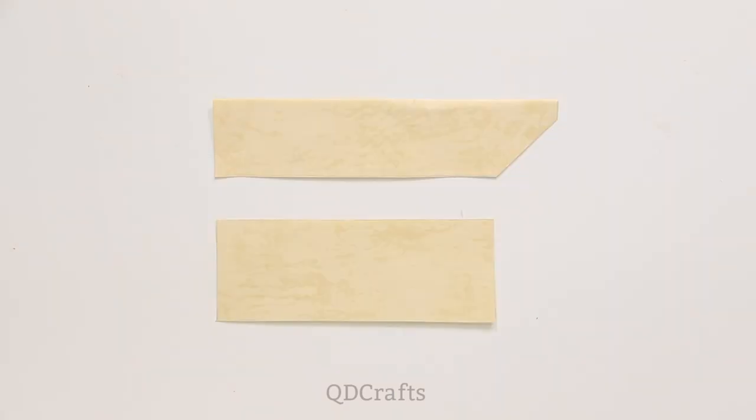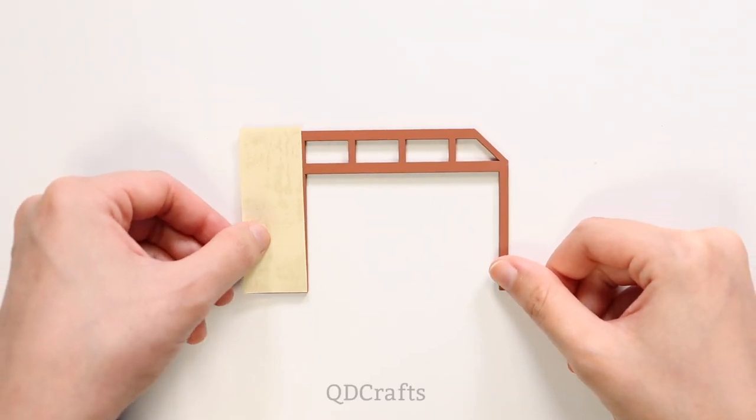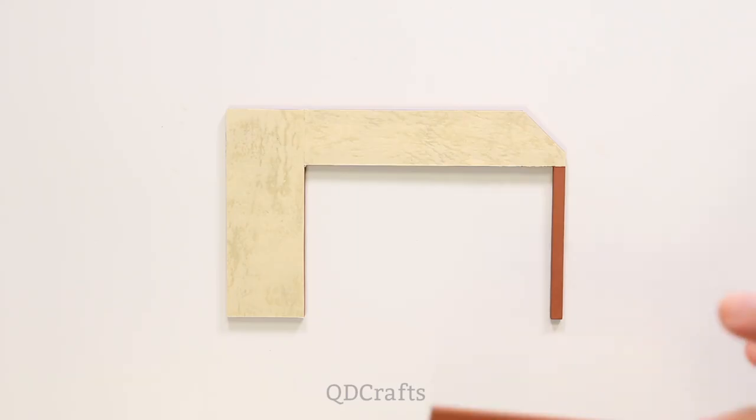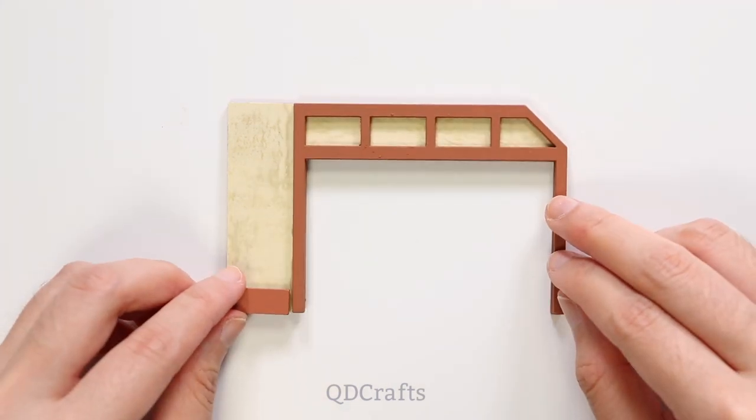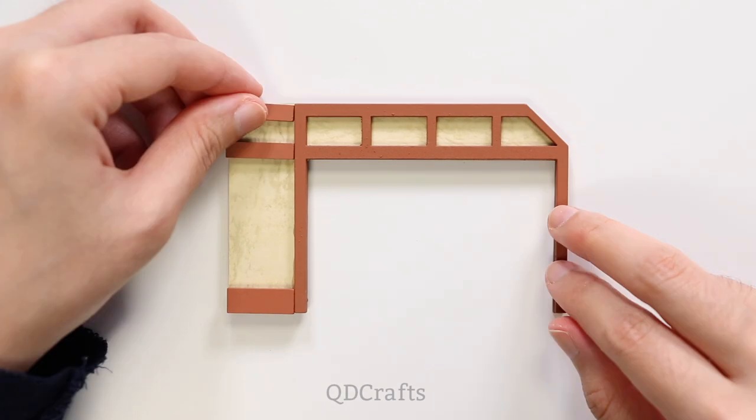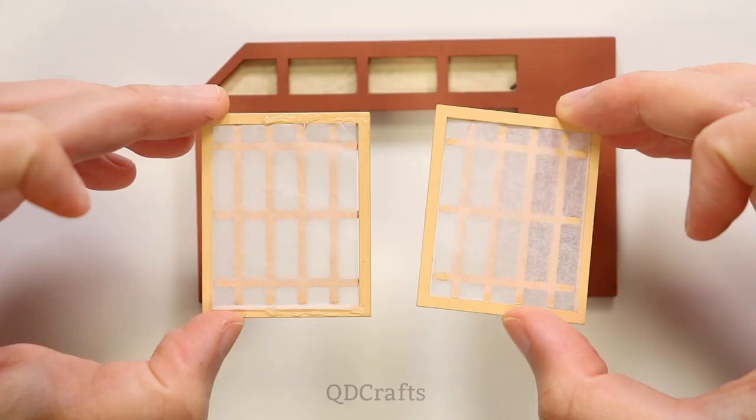Anyway, like all of the other dollhouse kits that I've assembled on this channel, this kit comes with all of these cutouts to help you cut the perfect pieces for all the different components, and I am making all of the structural parts first.